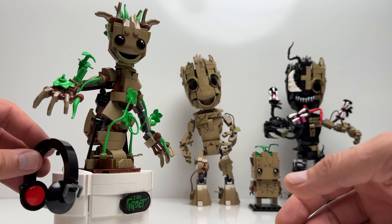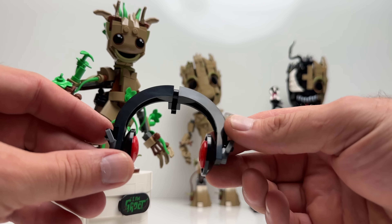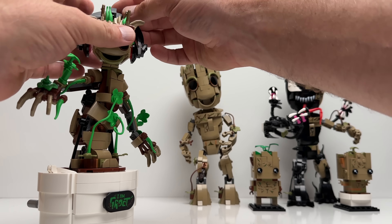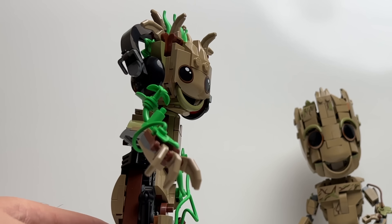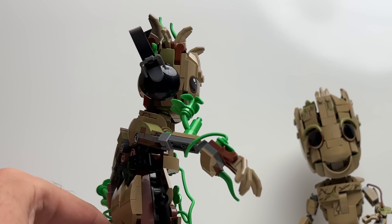For accessories, they gave him a pair of headphones that are pretty cool. The headphones can be taken and snapped on to the back of his head, so they stay in place to give him a really cool look — rocking the headphones.